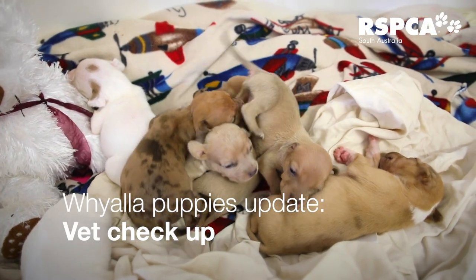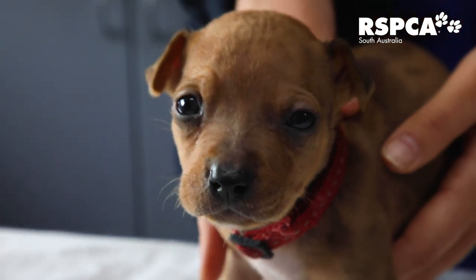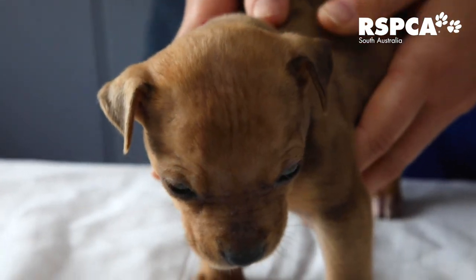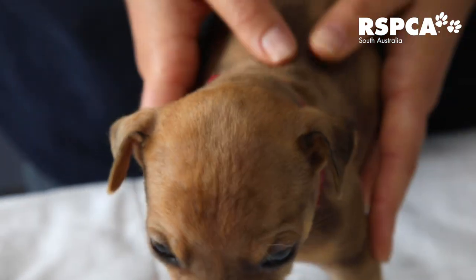One of the main dangers of pups that are not with their mum this early is that they're not getting colostrum, which is the early milk from their mother. Colostrum has a lot in it that's really good for the puppy's immune systems. So with these pups, we have to be very careful that they don't get infections and just keep them nice and healthy.